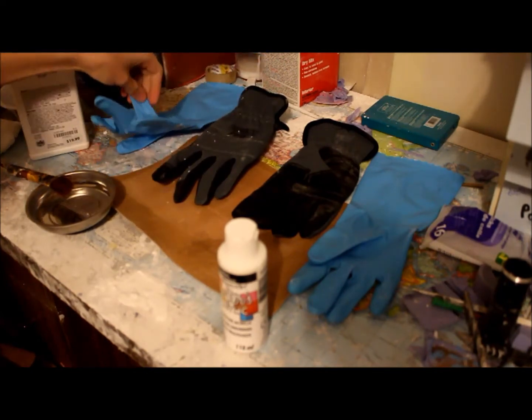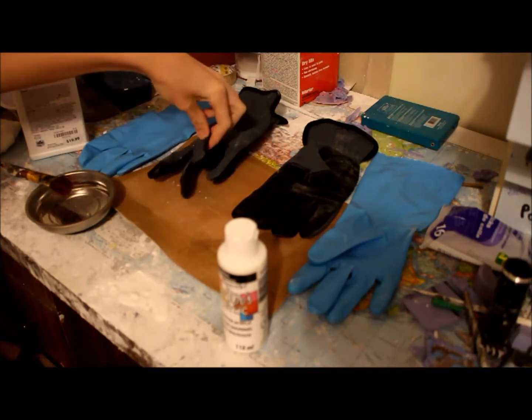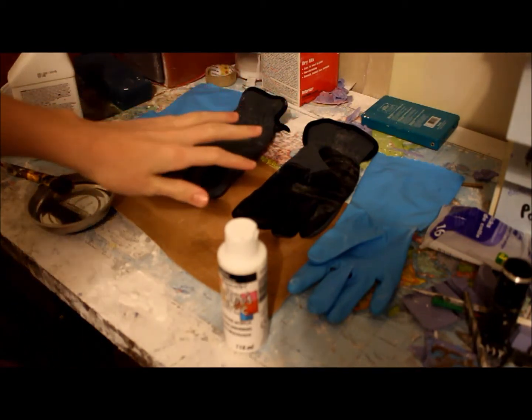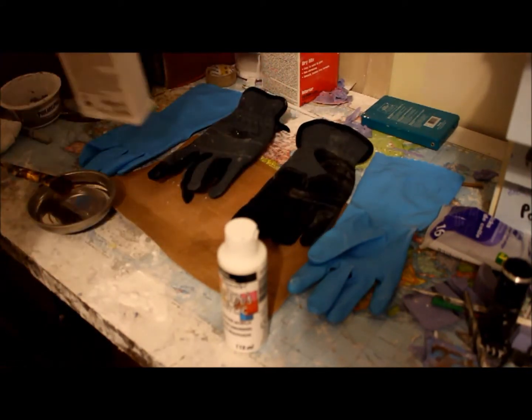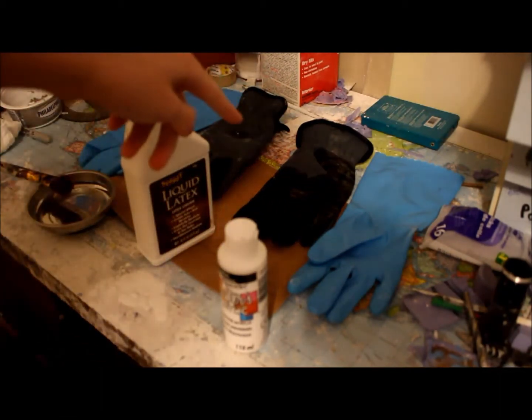We're going to be mainly using the fingertips, but the whole glove is going to be inside here, and we're going to cut the fingers off these. Because if you've ever seen an astronaut's glove, their fingers are completely blue. So to change these gloves to more of a white color like actual astronaut's gloves are, we're going to be getting some liquid latex and some white acrylic paint, mixing it up and painting it onto them.